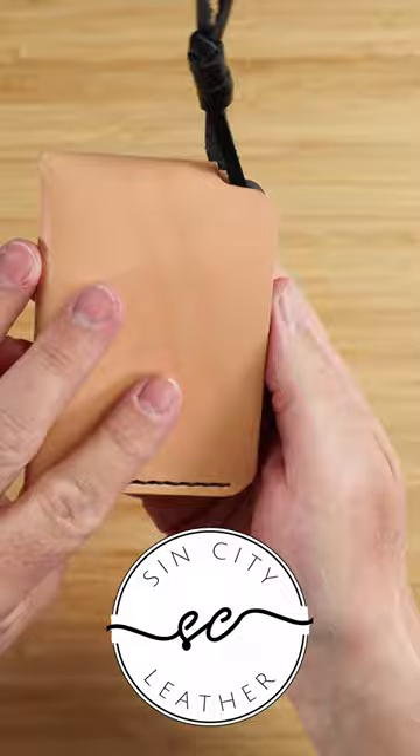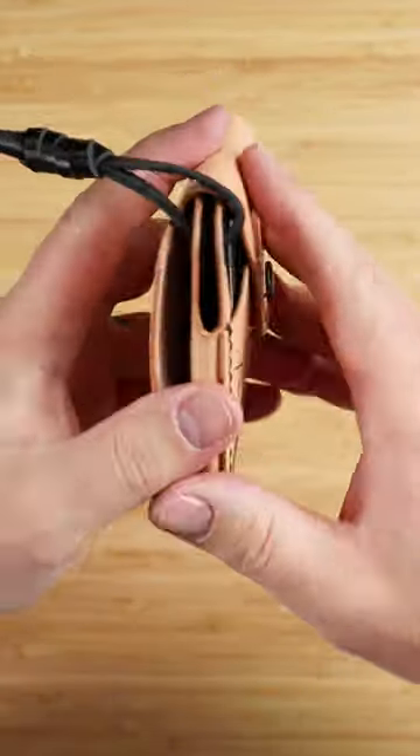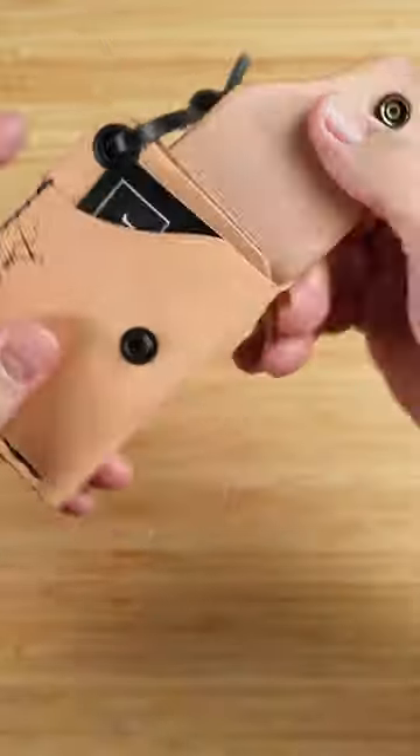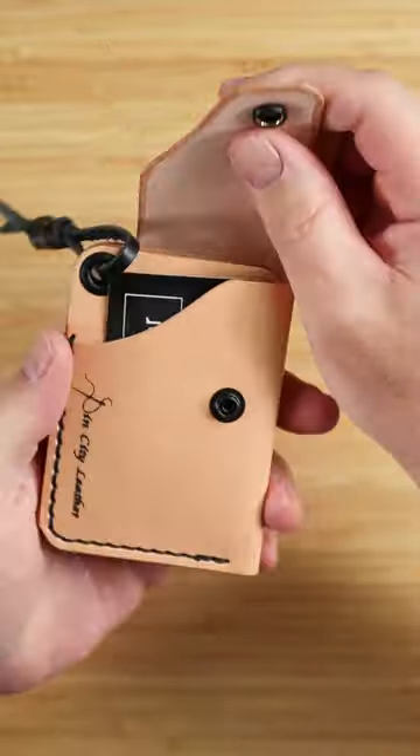This is the Nomad from Sin City Leather, made and designed in the United States from a natural Buttero leather from the Conceria Walpier tannery in Italy. It's a firmer leather, but it will patina beautifully over time.